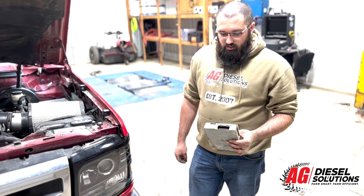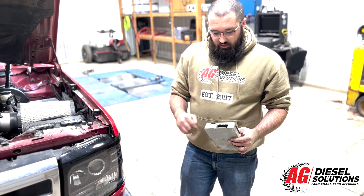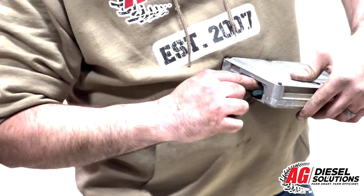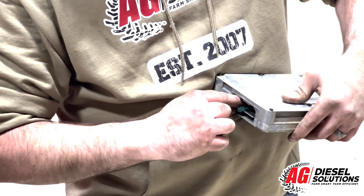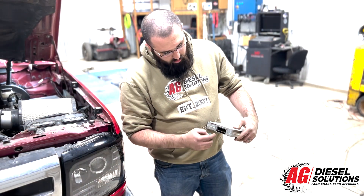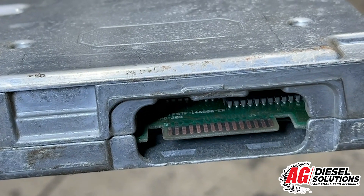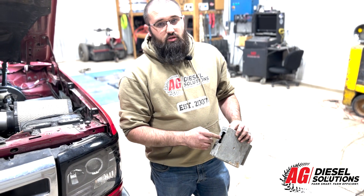Now that you have your ECM out, you're going to locate this portion of it. You're going to take the provided Scotch-Brite pad and clean off the contacts both on top and bottom. Make sure you get them really well — they're covered in what's like a conformal coating type material. So you want to clean all that off until you have a shiny copper-like color so you can insert the chip into the ECM.